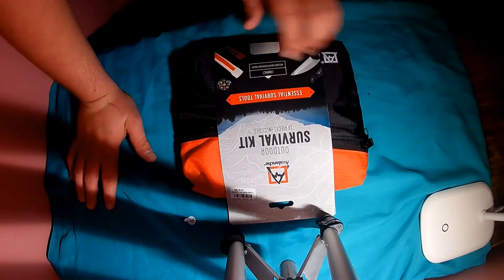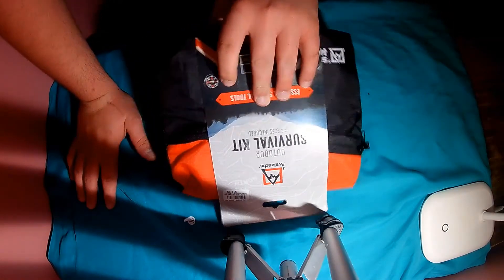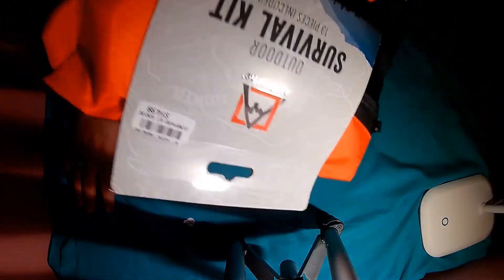It's not a waterproof pouch, it's water resistant. So if you do get one of these, keep in mind it's not waterproof, it's water resistant.